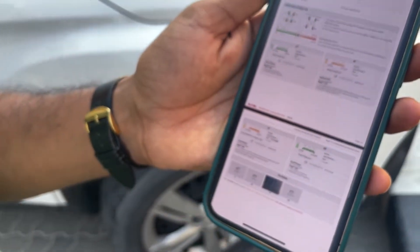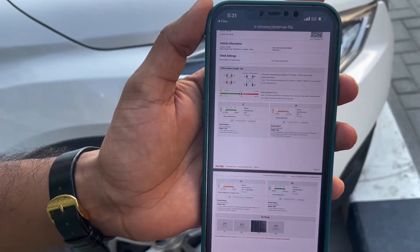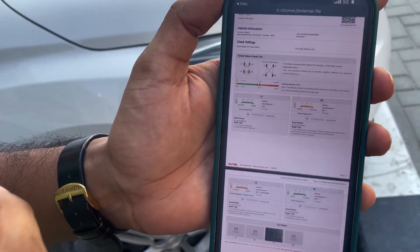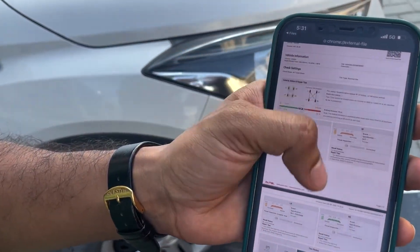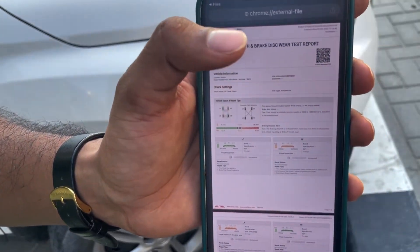So this is a complete analyzer for tires, and the same can be done for the brake disc — you can generate this report and details for the brake disc as well. If you need this product, please contact us at Al Mohandas Diagnostic Equipment.